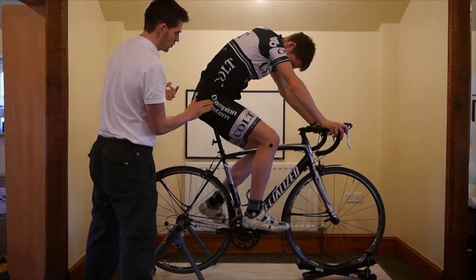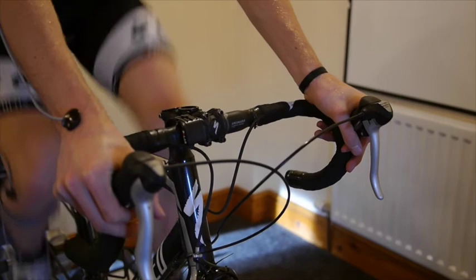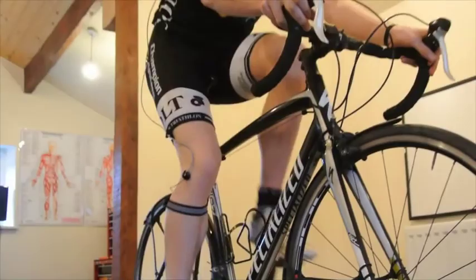Before we got Bo on the bike, the first thing we've done is checked out his flexibility, range of movement, all key joints, and we've checked for any imbalances like leg length differences and these kind of things.